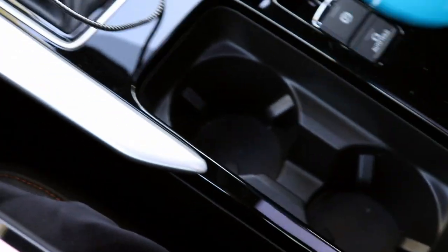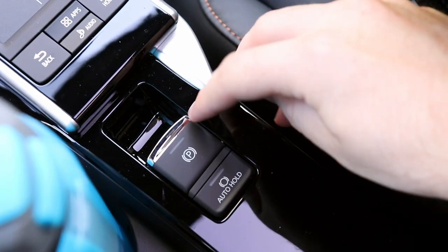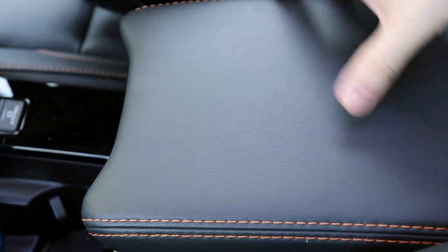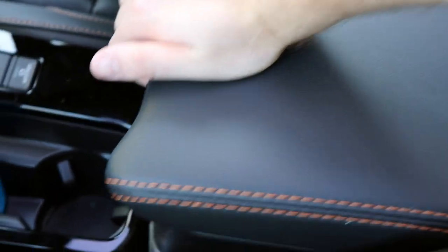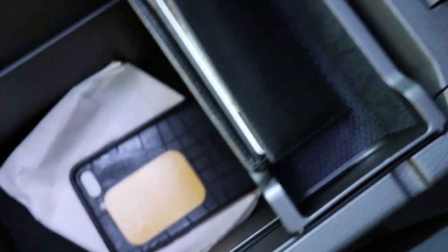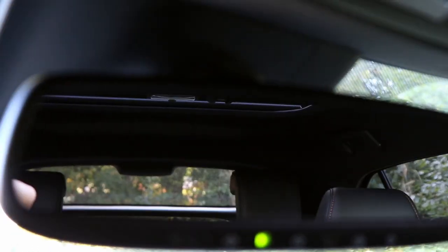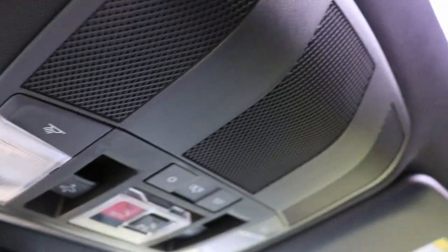The cup holders are nice and accommodating — they fit my large bottle and smaller bottles really well. There's an electronic parking brake and brake hold button. The center armrest is pretty wide; it's easy to share. It doesn't slide forward or backward, but lifting it up reveals a fairly deep storage bin with no power ports but a nice extra little tray. The entire visor slides out, which is nice. We have an optional automatic dimming rearview mirror with garage controls on the top trim.